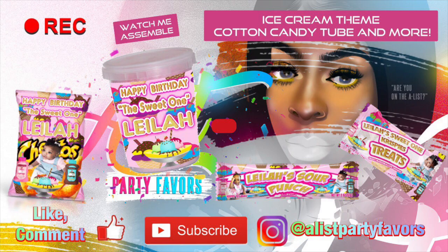Hello everybody and welcome back to A-List Party Favorites YouTube channel. Today I'll be showing you guys a quick tutorial on how I assemble these ice cream themed cotton candy tubes and much more. Don't forget to like, comment, subscribe and watch all of our videos on our page. So let's go ahead and get started.